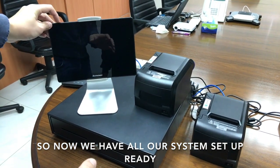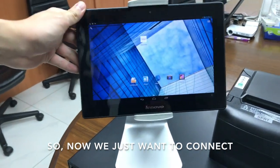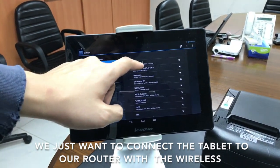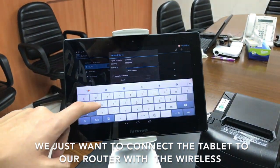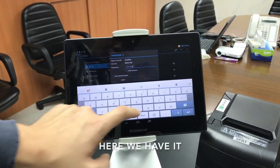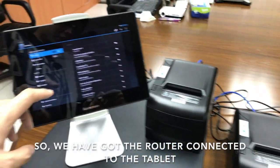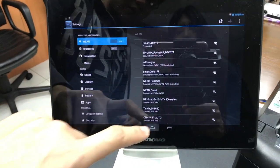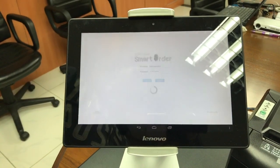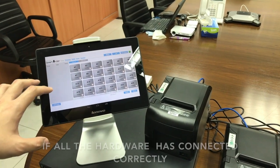Now we have all our system set up and ready. We just want to connect the tablet to our router wirelessly. So here we have the router connected to the tablet. Now let's open the Smart POS app.